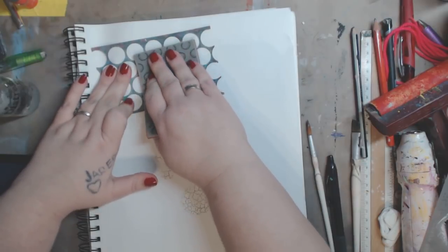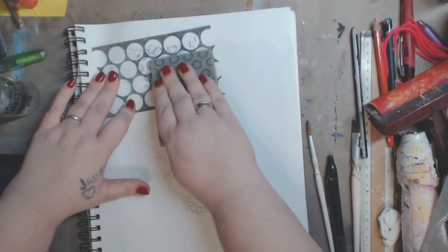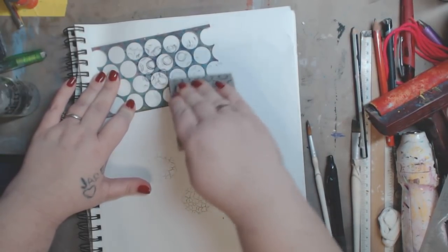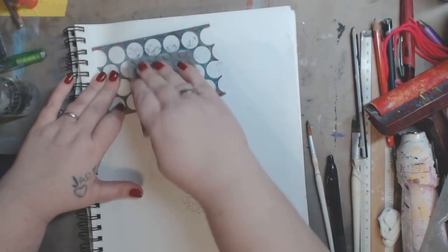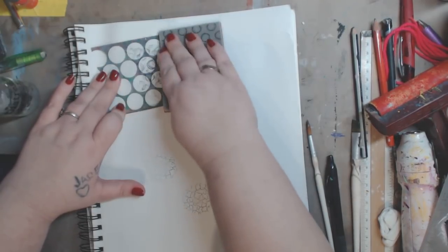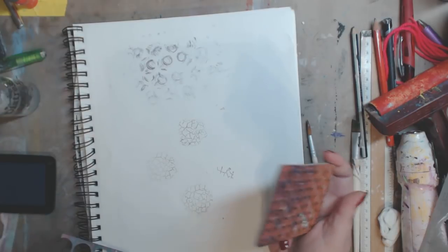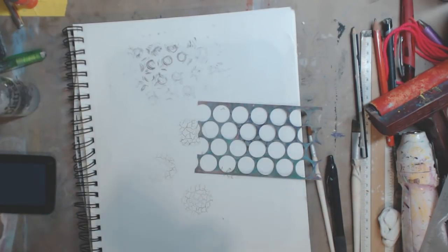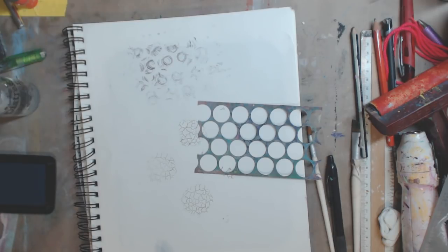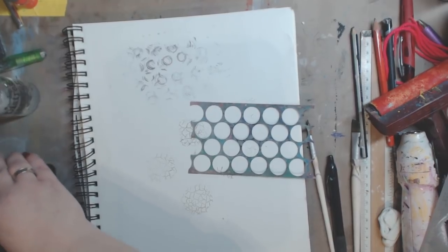I'm going to just stamp on top of it, just all over. Now, that's a little too busy I think, but it looks cool for a background if I was going to cover over it. I don't think the stamp is good for that though. I really dig this one but it's just not giving me what I want.